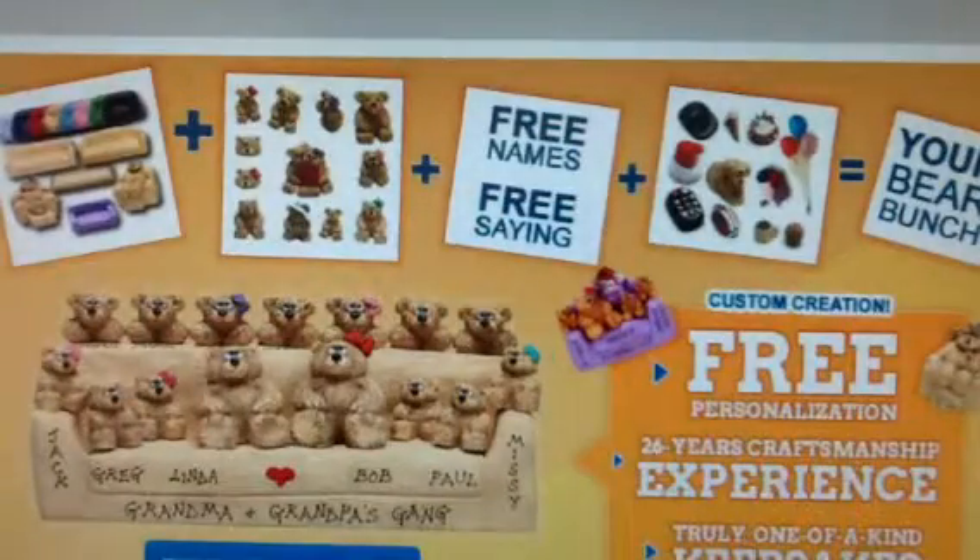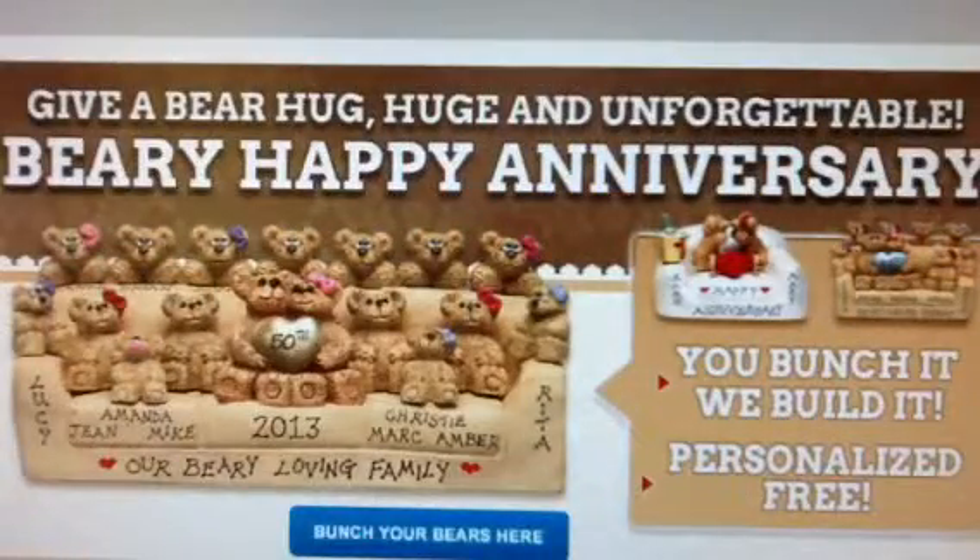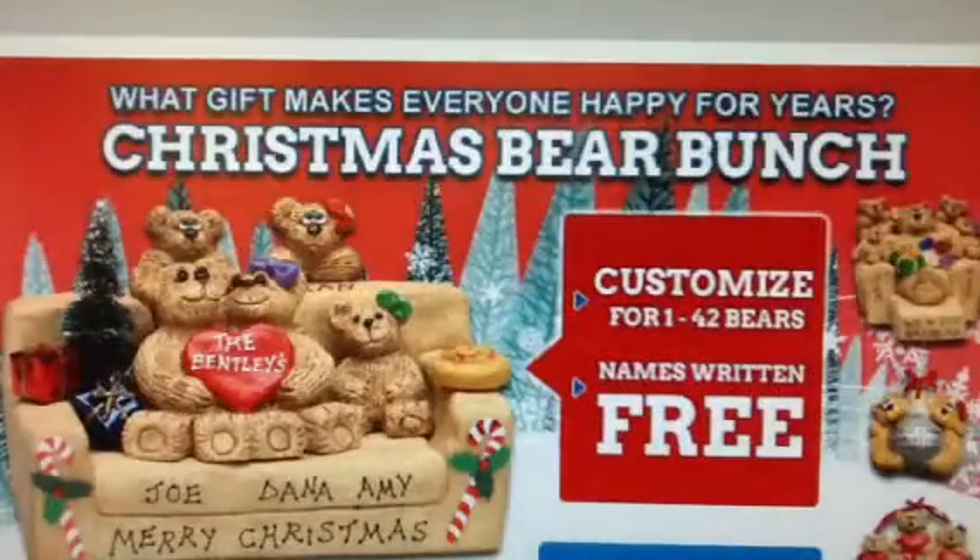Welcome to Best Bear Bunch, a custom gift idea since 1988, where you can create a one of a kind keepsake of the whole bunch that is personalized free of charge.